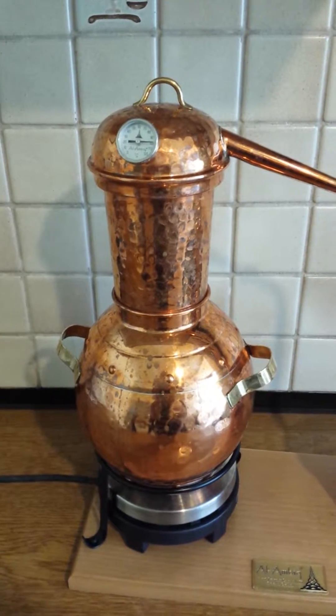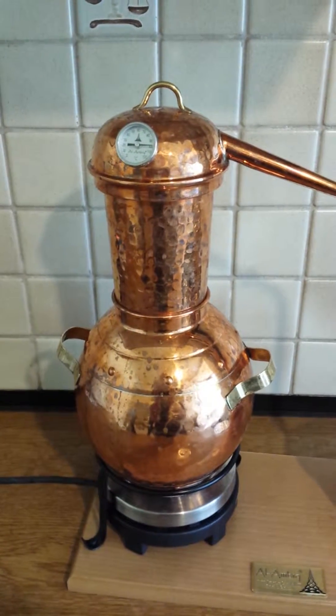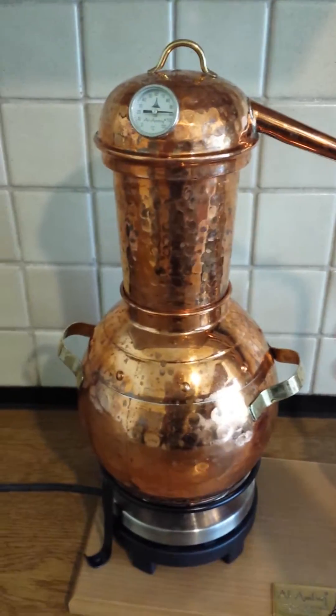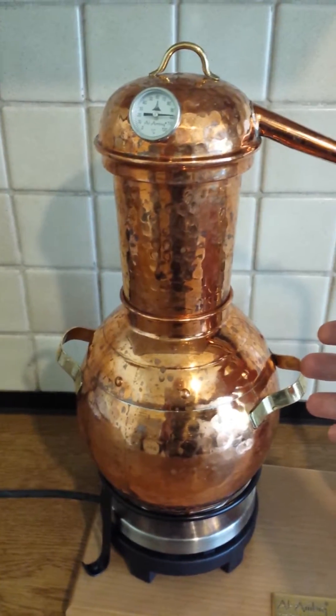We are currently distilling cucumber hydrosol. We have put cucumber from our own garden into this still with spring water.